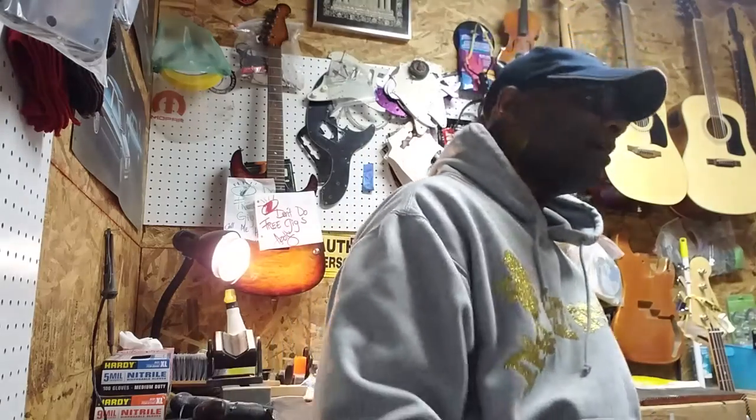Hello everybody, it's Johnny Lee Long again back in the Hobo Depot. Hi Mike! Look, check it out. I had this bass come in last week and it's called a Hamer Cruise Bass. Check it out.